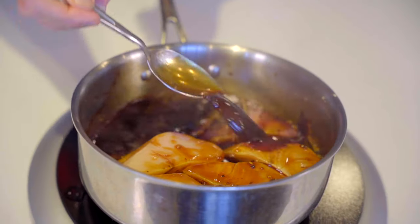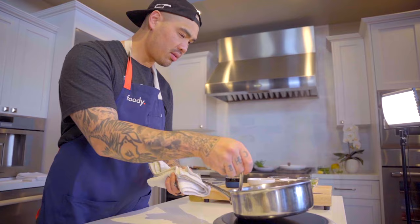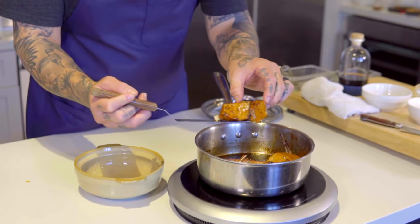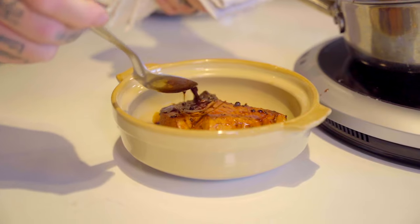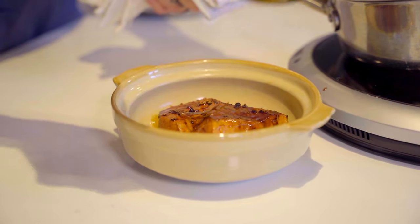Allow the pot to reduce by 15%, then gently add your yellowtail portions. Bring the pot to a simmer and then braise and baste the yellowtail for 30 minutes, and serve immediately. I like to have this over rice, or even better, vermicelli rice noodles. Note: it tastes amazing the next day.